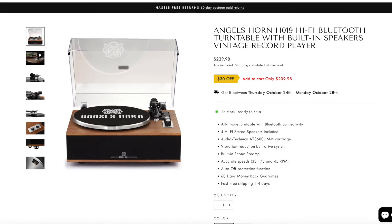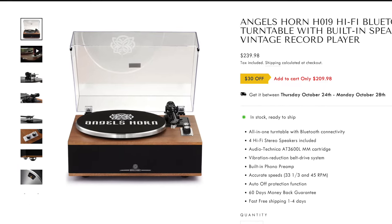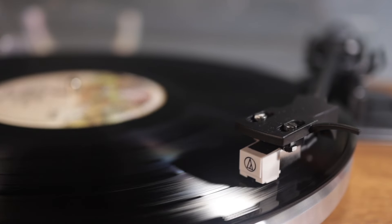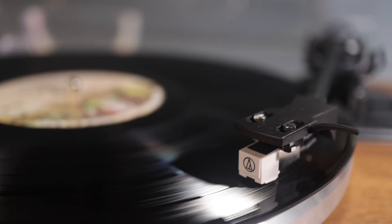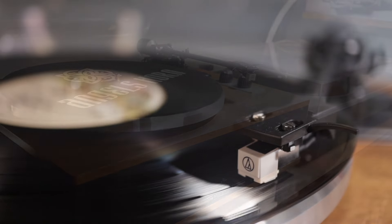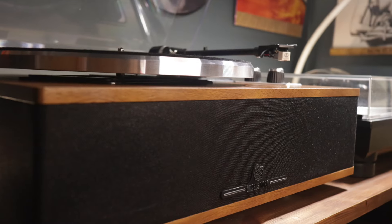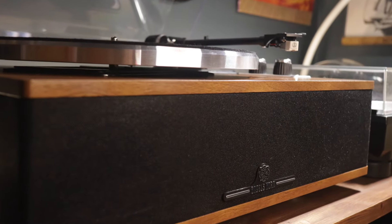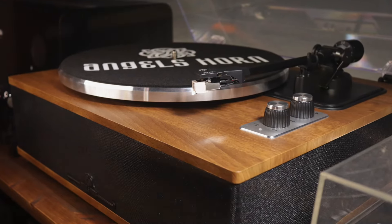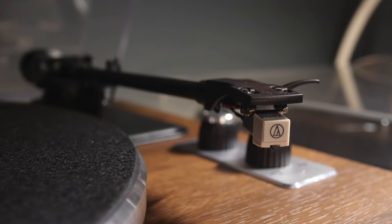This all-in-one record player will play 33 and a third and 45 RPM records and comes factory fitted with an Audio-Technica AT3600 cartridge. For a budget cartridge, the AT3600 sounds really good in my experience, so this is a great start. What I'm really curious to see is how this compares with something like a Crosley Cruiser, as a certain part of the market will always be drawn to an all-in-one solution. Not everyone wants or has the space for a proper hi-fi system with separate components.